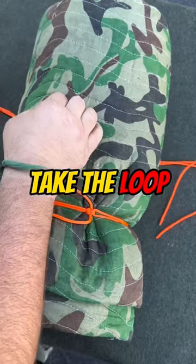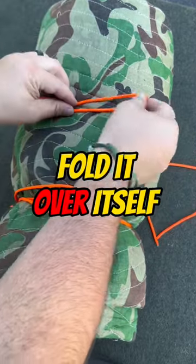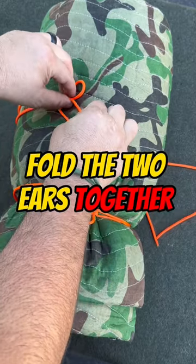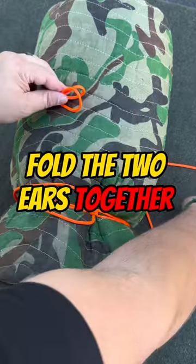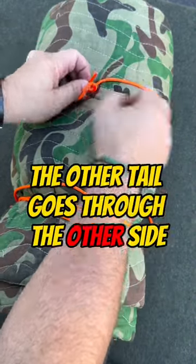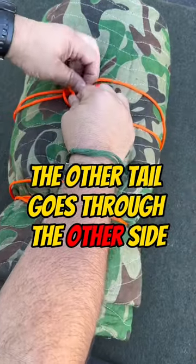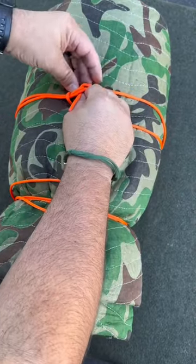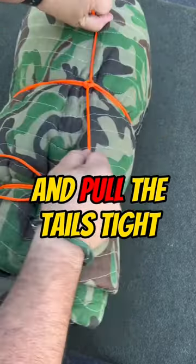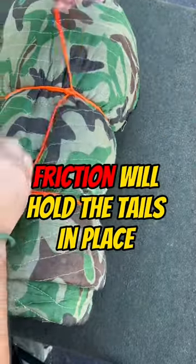Take that loop and fold it over itself — they'll give you these two like Mickey Mouse ears. You kind of fold the two Mickey Mouse ears together, one string goes through one side, the other tail goes through the other side. From here all you do is cinch up this lark's head and pull it and it'll lock itself into place.